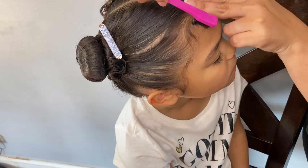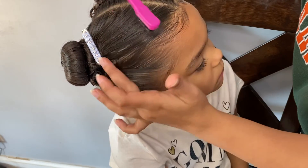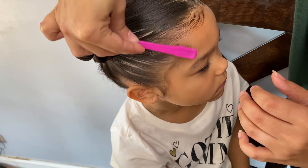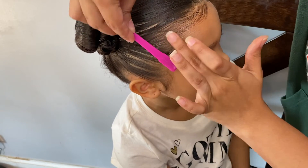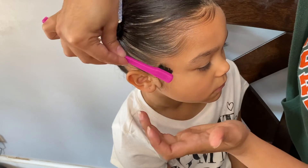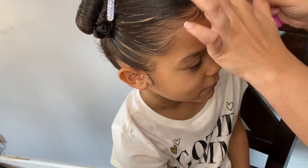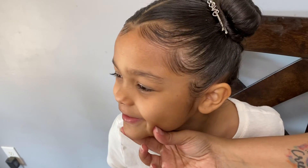And you do the same thing to the other side — this is the side she has less hair on. But I still get the job done. And there you have it. That's my baby — look at her, she looks so cute! Look at that smile. She's so adorable.